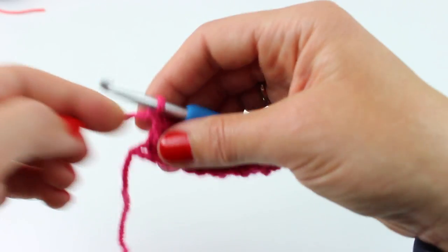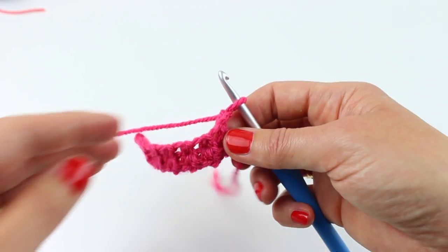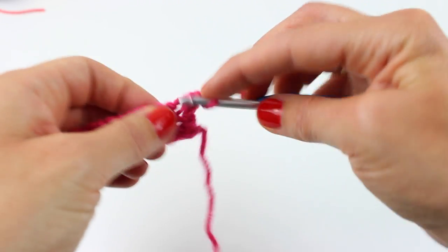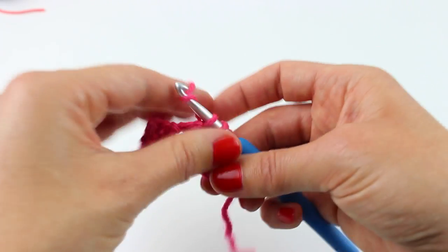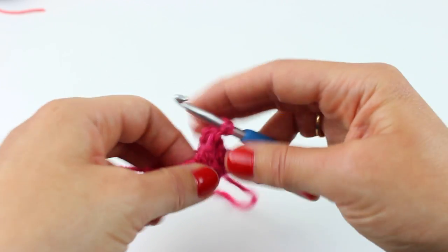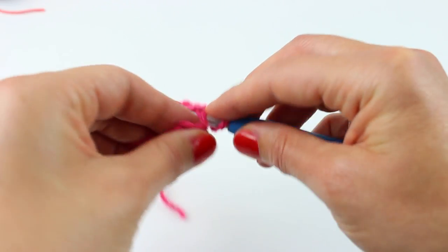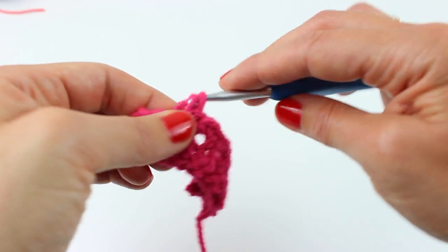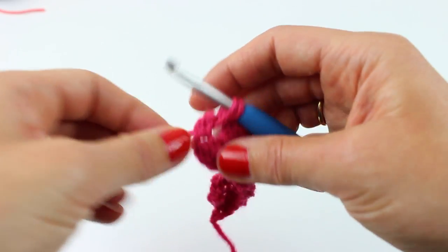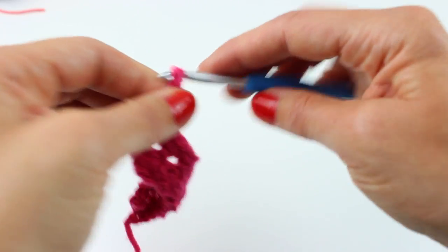Chain two and turn. Now for this row — this is one of those patterns that has a definite front and back. So for this row we're just going to work two double crochets into each chain-one gap: one, two, three, four, five, six, seven, eight, nine, ten, eleven, twelve. Chain three and turn. So it now looks like that — a bit loose and bubbly.